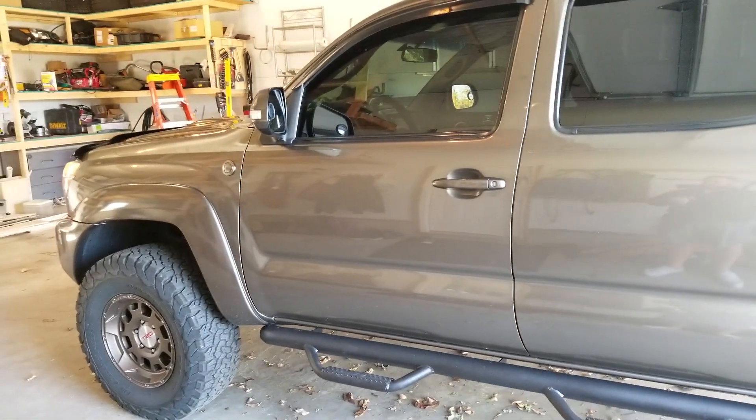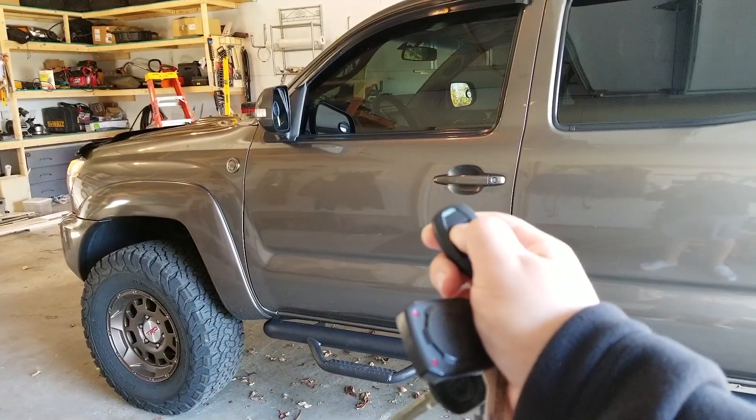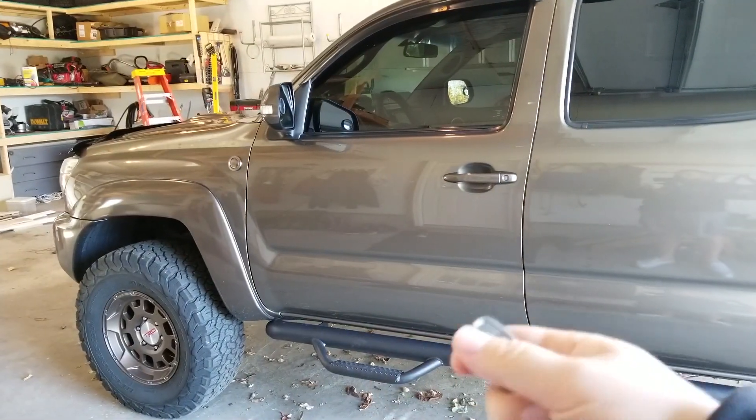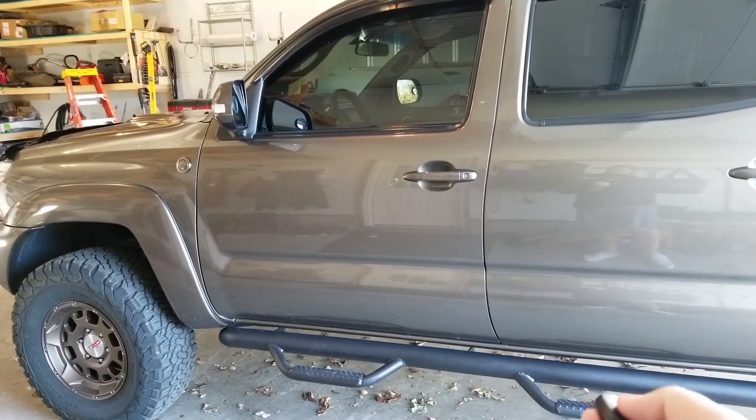If you want to shut the vehicle off, press and hold again. So to start it you just press it; to shut it off you press and hold for about two seconds and it shuts off.